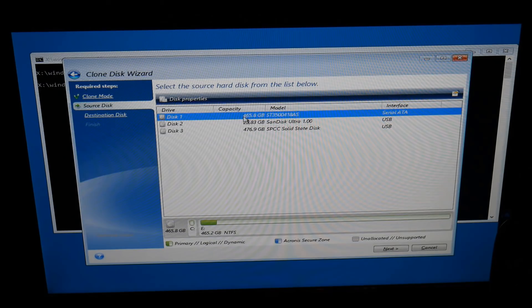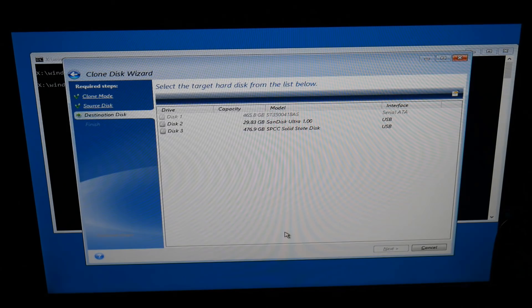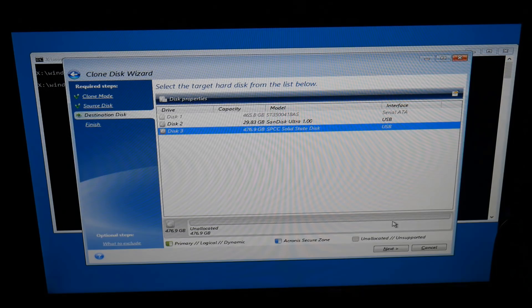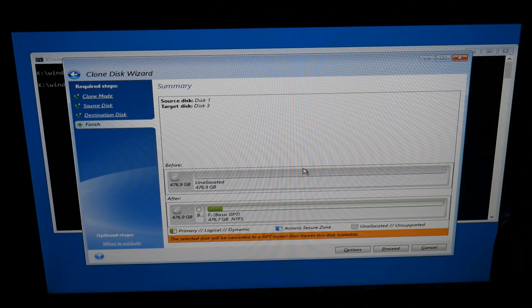I'm going to click Next and Acronis will take a little bit of time to analyze that disk - just be patient and let it do its thing. Once we've got our source disk done, we want to choose our destination disk. You can see here clone mode, source disk, and now we need to choose our destination - which is going to be our SSD on the USB adapter. I'll click Next. If you're plugging the SSD directly into your computer you don't need the adapter - it's entirely up to you.